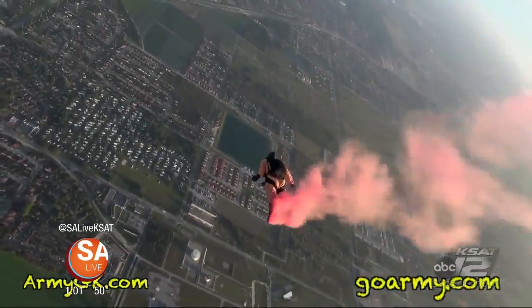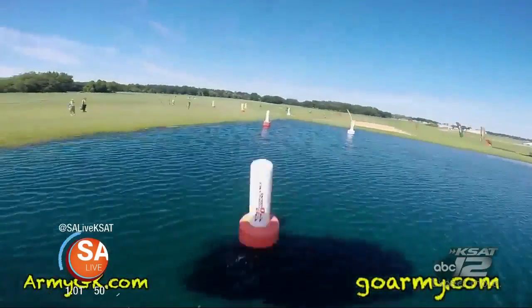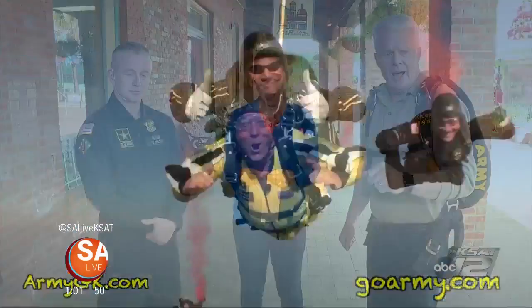That is 12,000 feet flying the American flag at that height. Oh my goodness — Sergeant First Class Corey Rush, U.S. Army Parachute Team, Golden Knights, a demonstrator is here. How do you guys prepare for those kinds of jumps?